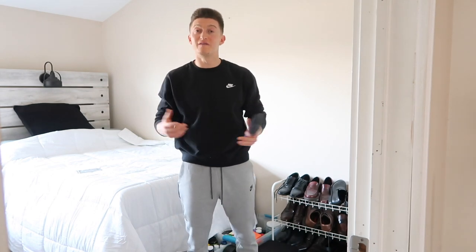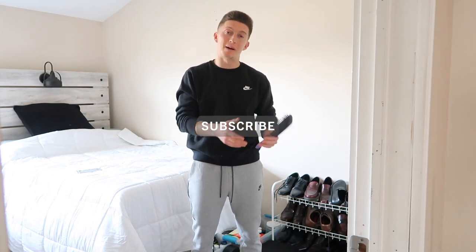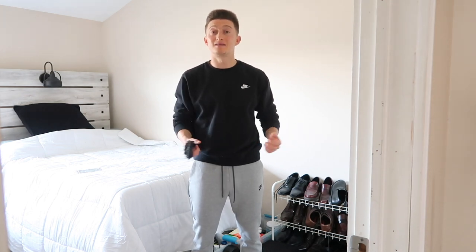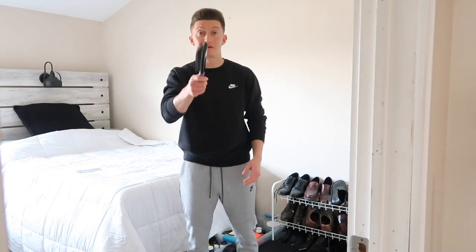Hope you guys enjoyed this video. If you did, please hit like, hit that subscribe button, and drop a comment if you have any. As always, we keep staying healthy, we keep grinding, we keep enjoying our life. Have a good rest of the day.